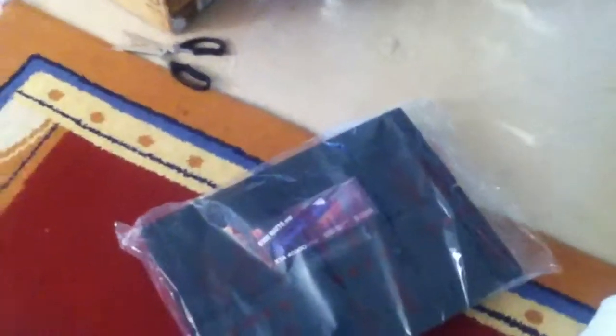He bought this for $1200 - it retails at $2000 - but they didn't have the small amp that he wanted, so they just gave him that one, which is a really good deal.